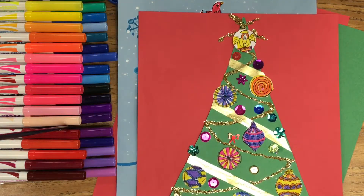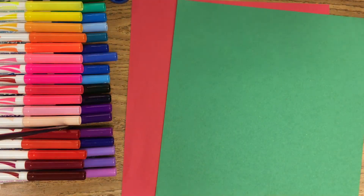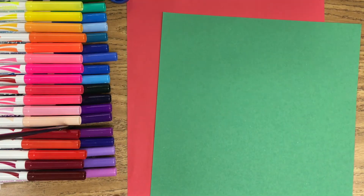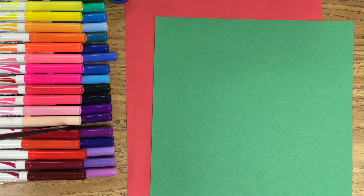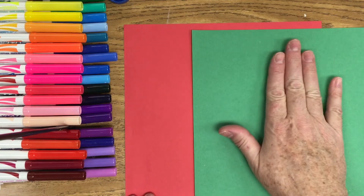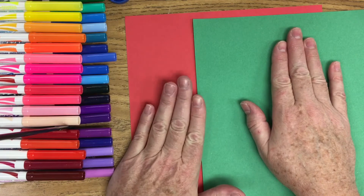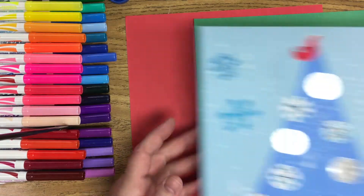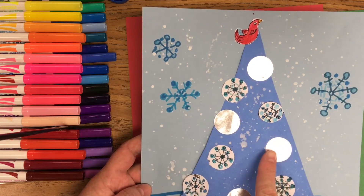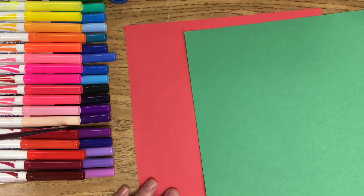It's very simple to do. We start off with the tree color — it does not have to be green, it could be any color you want: hot pink, purple, red, whatever. You want two different colors: one for your tree and one for the backing or background. This background is a light blue — you want it to be different from your tree so it shows up.